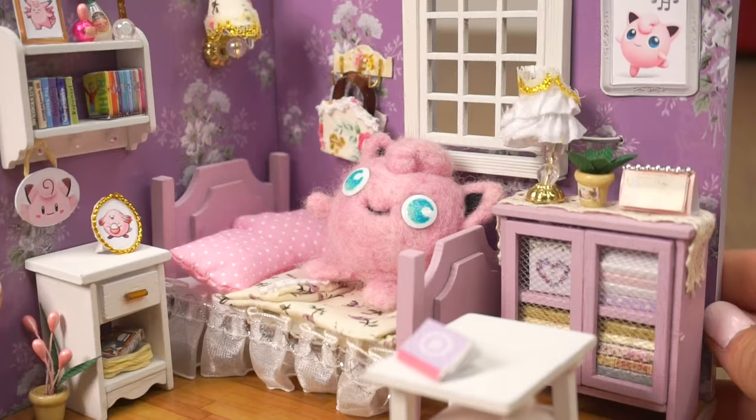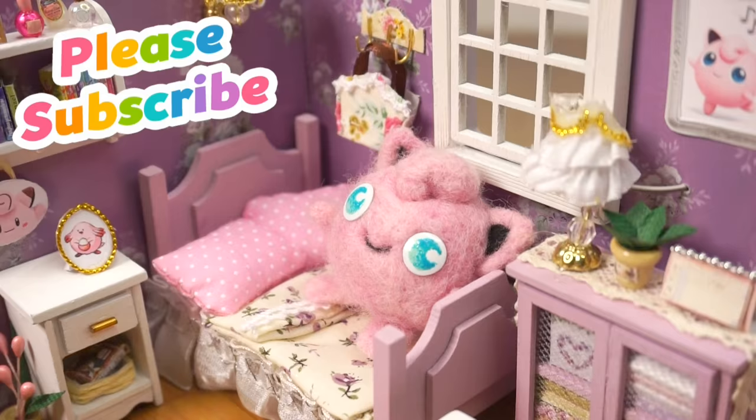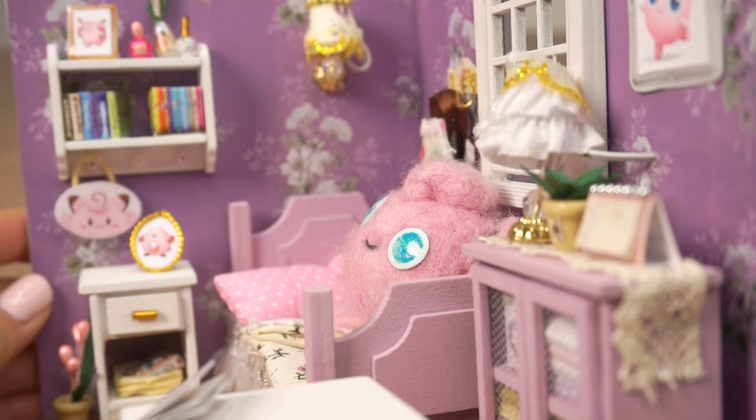I really hope you enjoyed this video and if you liked it then please subscribe to Qtelifehacks and my other channel Macaroon to see new craft tutorials every week. Thank you so much for watching and I'll see you soon. Bye!